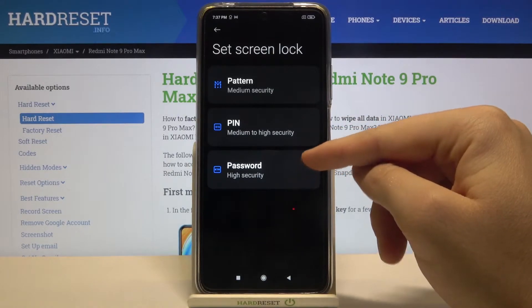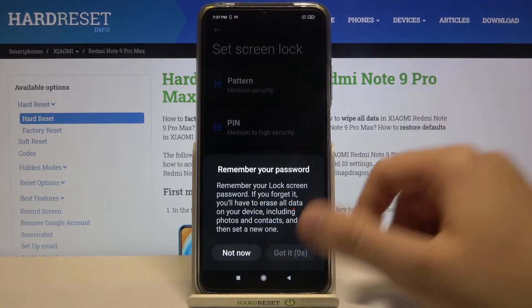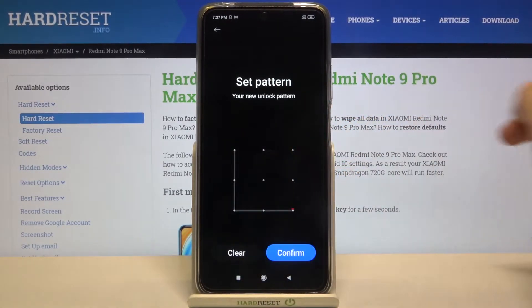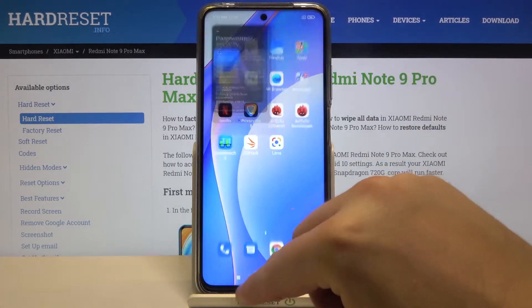Pick one of the lock methods, read the description, then click to confirm. Input your new lock method.